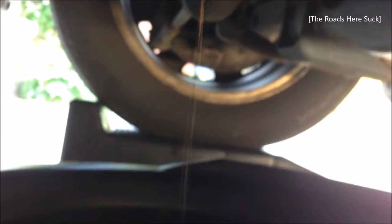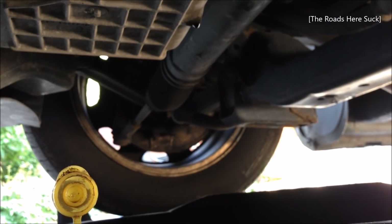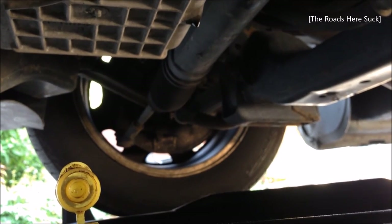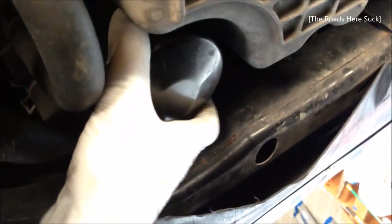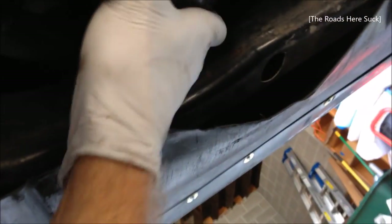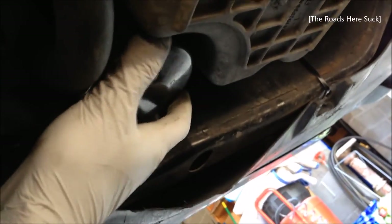Less and less oil starts coming out — at this point just let it dribble to your heart's content. You could start working on the other things right away or just leave it for 30 minutes. Now we pull out the oil filter. A lot of people have special tools for this — little grabbing tools, little wrenches, or some people stab it with a screwdriver and a hammer. What I do is just wail at it until I can get it loose.